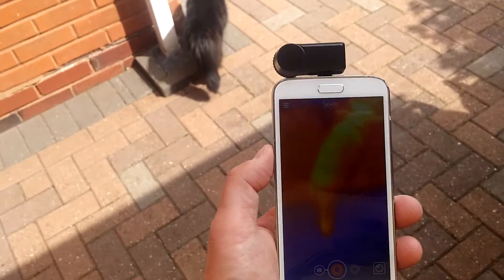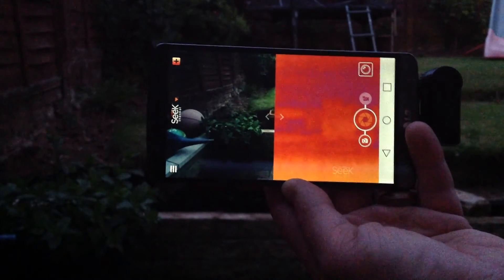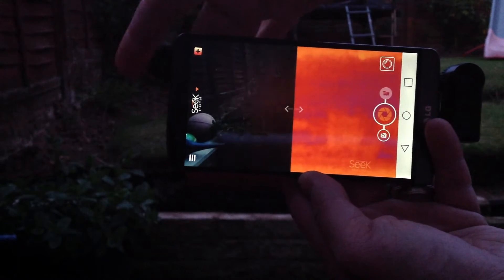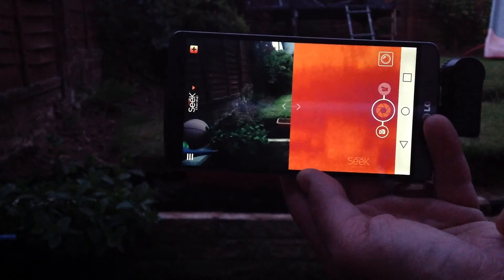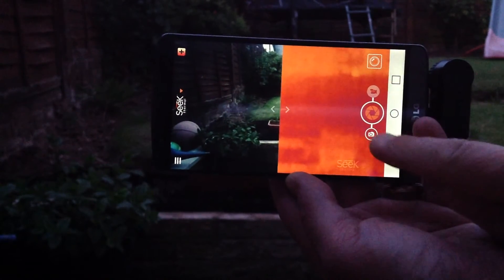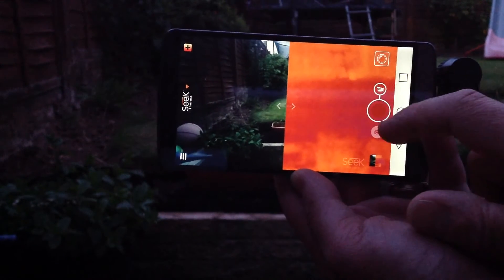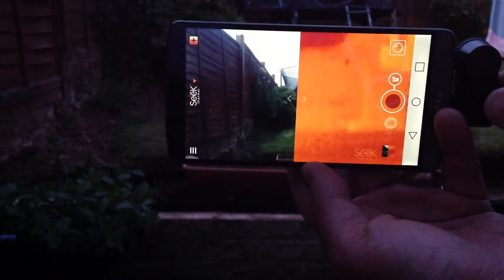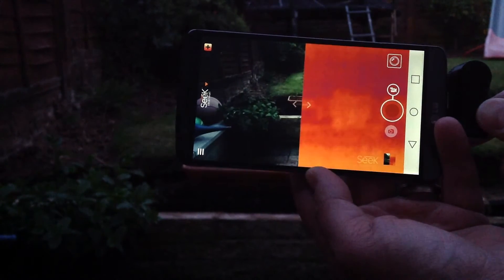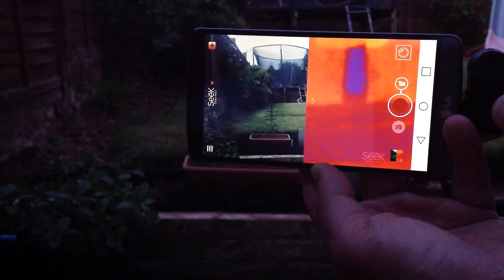Let me take you around the Seek Thermal app. On the main screen you can split the view — the normal camera view on the left and the thermal view on the right. You can also film and take footage. Moving up, you can see heat signatures; the ground is quite cool here.